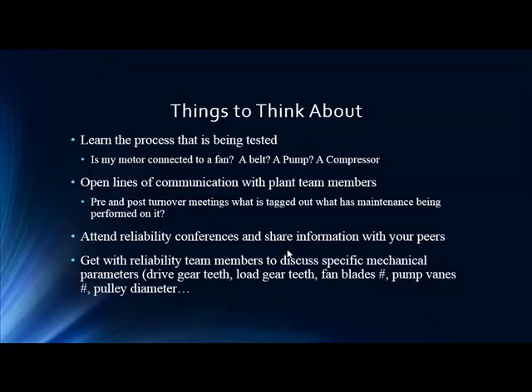Gather key machine parameters: drive gear teeth, load gear teeth, fan blades, pump vanes, pulley diameter — these are all important. The vibration group has been tracking them for years, so that correlation can be a very nice tool. Especially when things change over seasons — something may look bad in one season but not the next. Correlation with other technologies will help assign the proper severity.